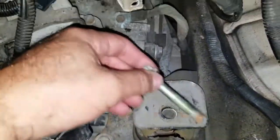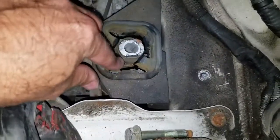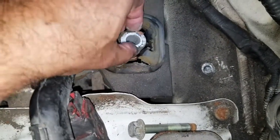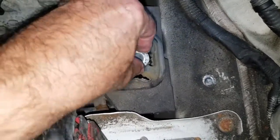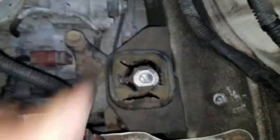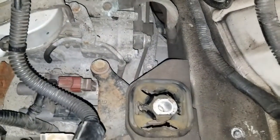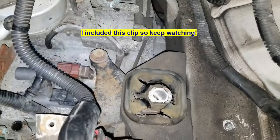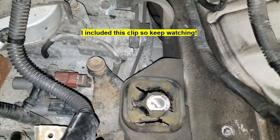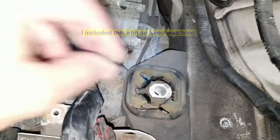I'm going to put that aside along with the bracket. As you can see, this mount looks like it's all pretty much busted — that's the reason why this car was making all kinds of sounds when idling at first startup or while driving. Check out my other video where I changed the front mount and you can see how high up the engine would move when I put the car in drive, held the brake, and revved it slightly.